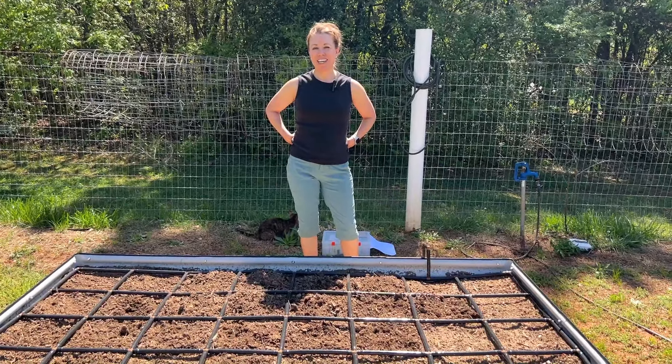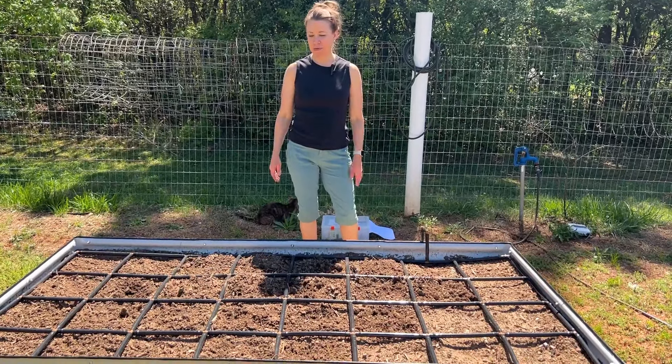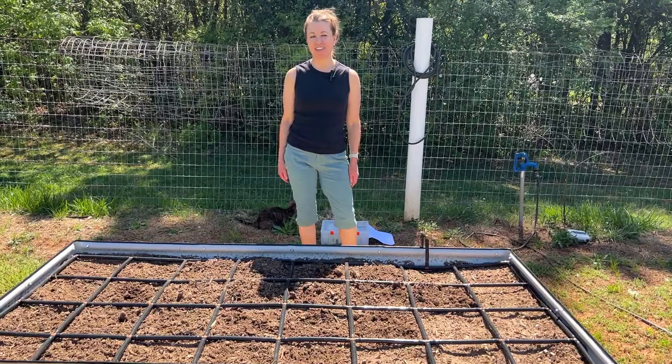Hi, I'm Courtney. Welcome to our garden where today I hope you'll join me as I'm going to be planting this 4x8 raised bed, square foot gardening style.